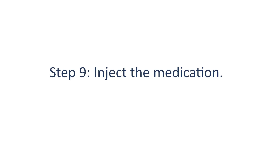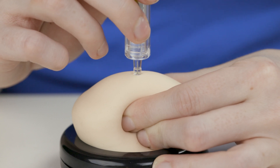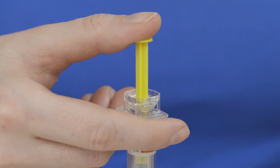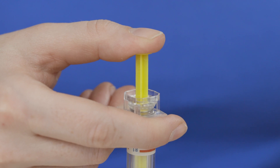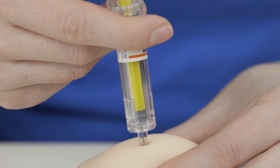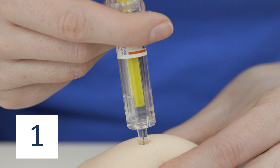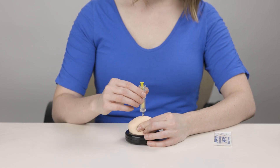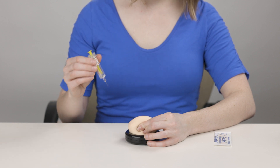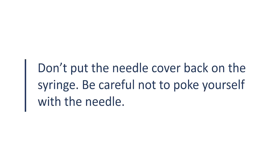Step 9: Inject the medication. Put the needle straight into the pinched skin in one smooth, quick motion. Use your thumb or index finger to slowly push the plunger all the way down until all the medication is injected. Count slowly to five after all of the medication is injected, then pull the syringe straight out of your skin. Let go of the pinched skin. Don't put the needle cover back on the syringe.